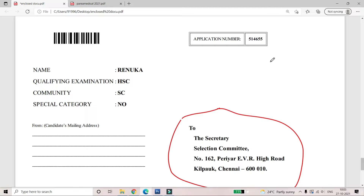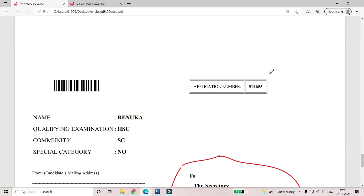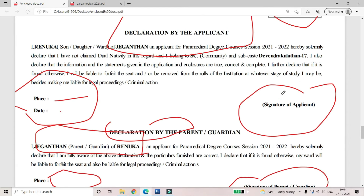You can use the courier sheet for the courier. Note the last date for the courier. You can fill in the online application, download it, check the documents, and paste all the documents together before sending.